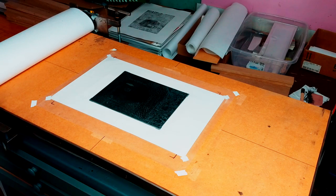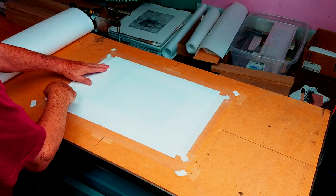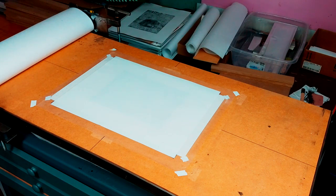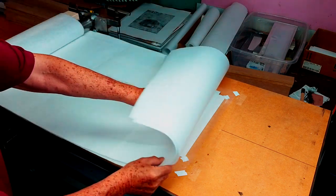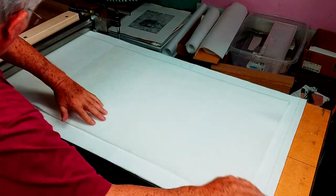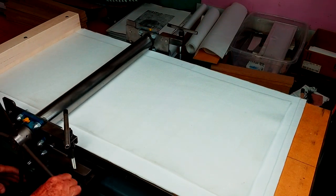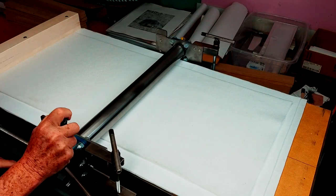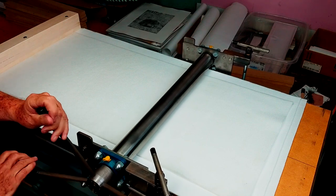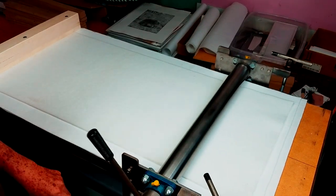Now we're going to put the damp paper over the plate using the registration marks that we made earlier. Then we're going to flip the felt over the paper — I used three layers of polypropylene felt. Then we roll over the paper and plate. You can feel when you come to the plate, and then you'll feel again when you drop off of the plate. Be sure to go to the very end of the paper, and then we roll back to the starting position.